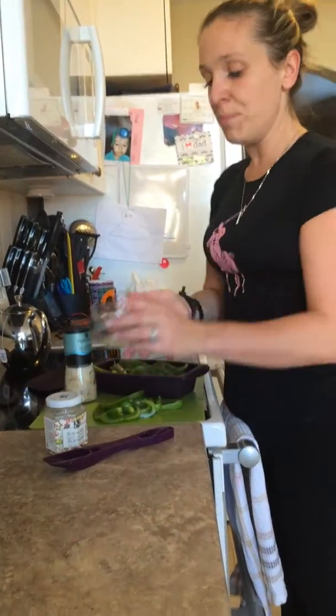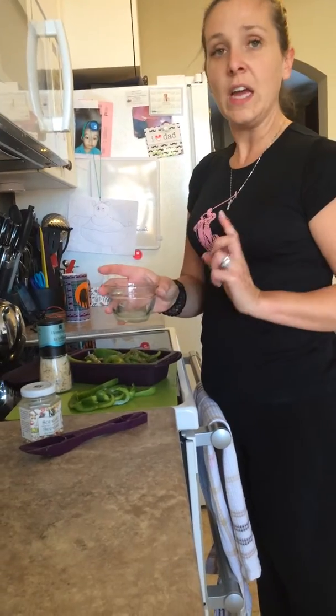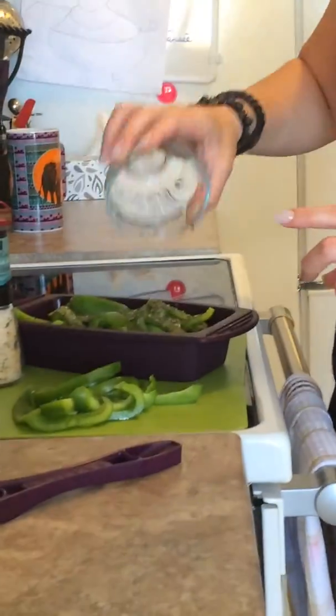Alors, deux cuillères à table de ça. Et puis je vais rajouter — j'ai déjà pressé mon citron frais. Il y a une cuillère à table de citron frais. So, one tablespoon of fresh lemon juice.